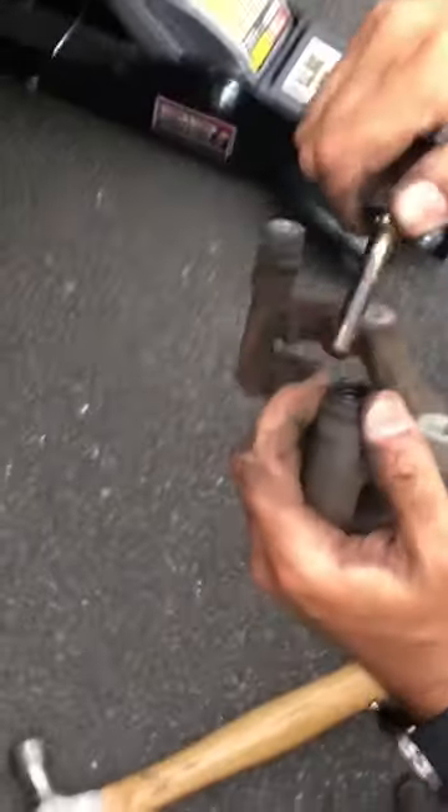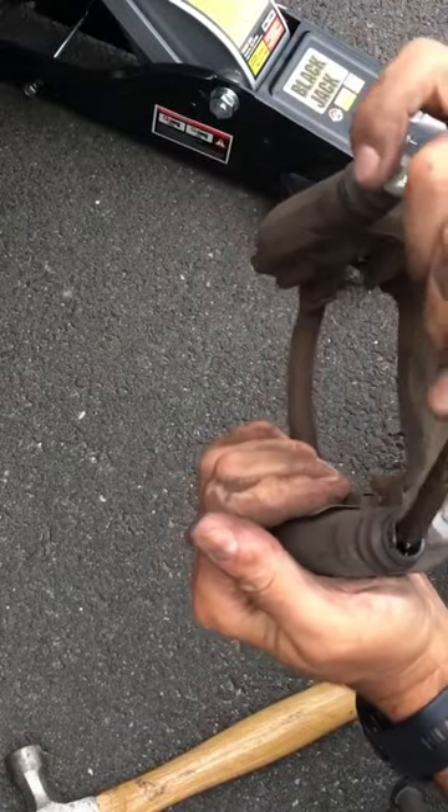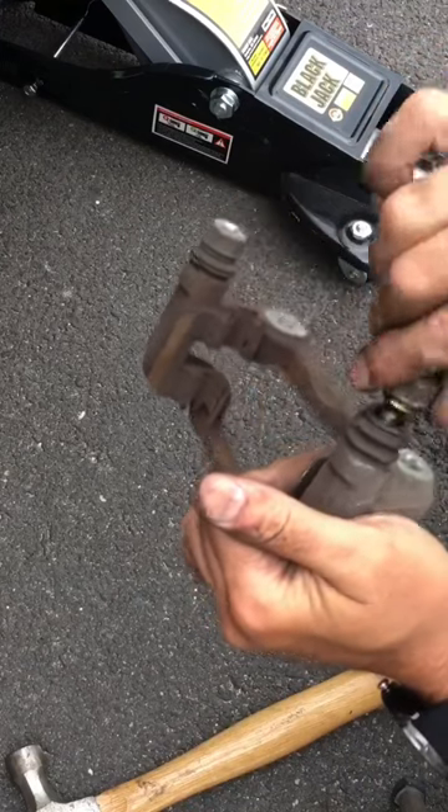So let's pull that up, slide the boot down so we can see it. Pull that out, go ahead and lubricate that real good, and then we'll work it back in.